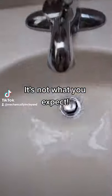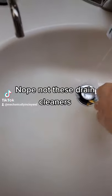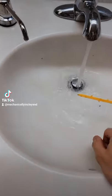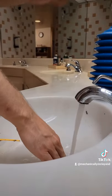I'm going to share with you a trade secret that most plumbers don't even know on how to clear your drain without any fancy tools or expensive snakes. A lot of people have seen these drain clearers, but sometimes the blockage is too far for them to get.